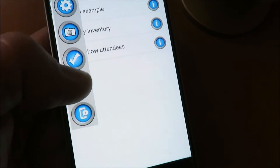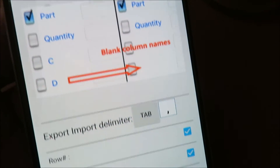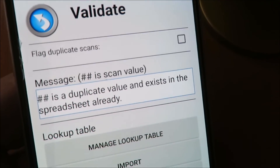Import a spreadsheet, lookup on scan, check for duplicates, template selection, customizable export of a spreadsheet, sharing directly to Google Drive — these are just some of the enhancements available in this new version.